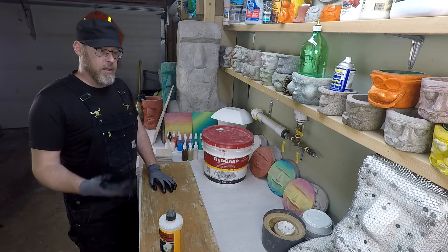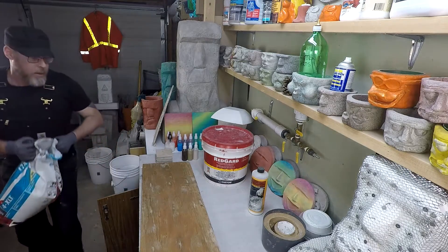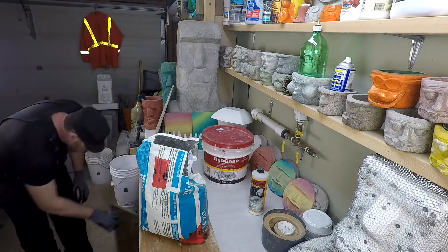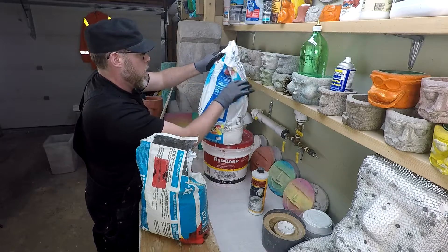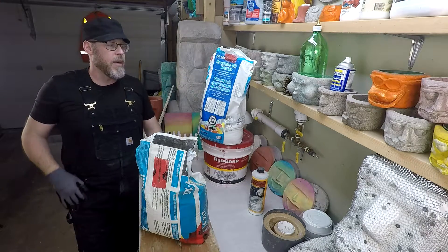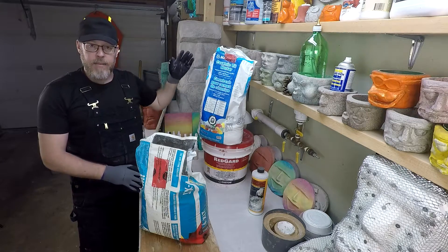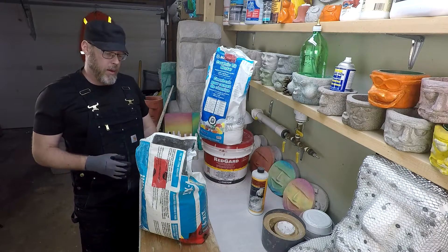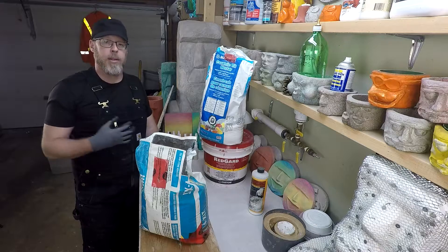When you have a product like thinset — tile and stone adhesive, ceramic tile mortar — polymer enriched thinset is what they call it. That's what they mean by polymer enriched: these admixtures, a lot of them, more so than just one. These products are the ones you want to use if you're going to try to bond to something like wood.